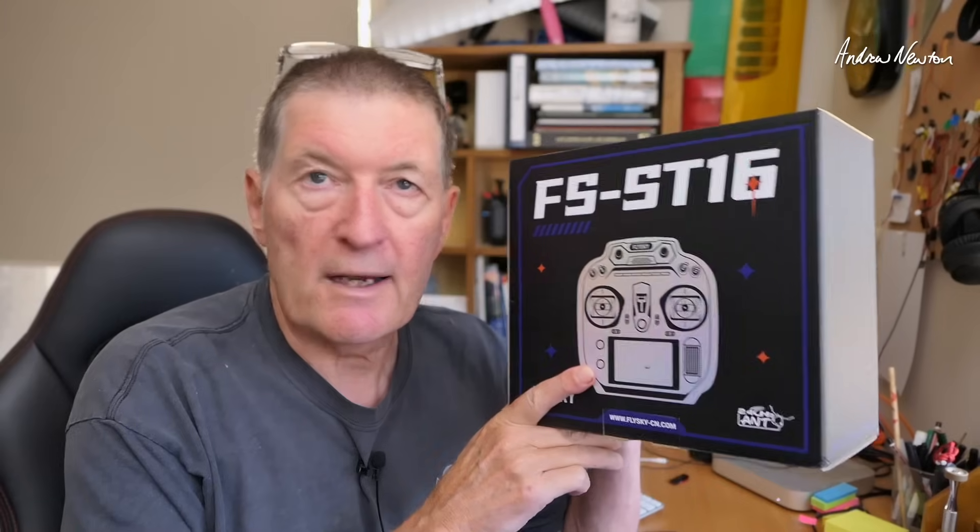Greetings folks. In this video I'm going to be having a look at the new radio from FlySky, the FS-ST16. I reviewed the ST8 a couple of years ago — it's a mid-range radio based on the ANT protocol. The FS-ST16 is an upgrade of the ST8, also on the ANT protocol, with lots more inputs, mixes, and programmability. The ST8 is a great beginner radio, but the ST16 is a serious advanced radio.